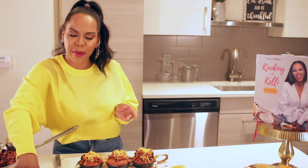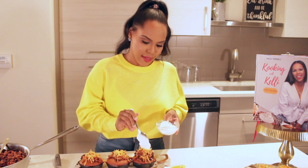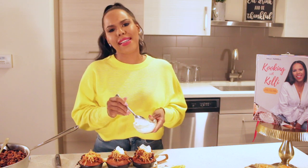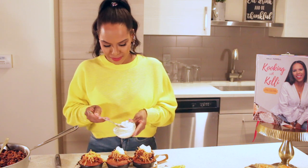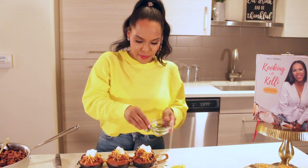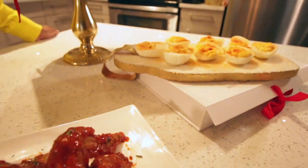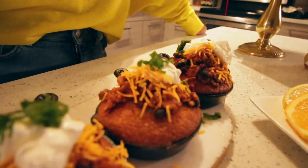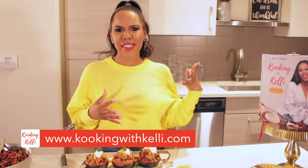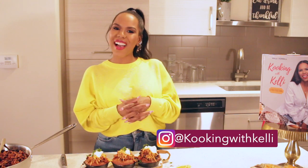What is chili without sour cream? I'm going to add some cheddar cheese, then sour cream — you can use a piping bag but these are for the guys, they don't want the fancy stuff, they just want the food! Garnish with a little green onion. Look how good these are — bon appétit! Happy Super Bowl Sunday! Make sure you guys comment and subscribe. Let me know what you want more of, any questions about today's dishes, and I look forward to seeing you guys next week — bye!